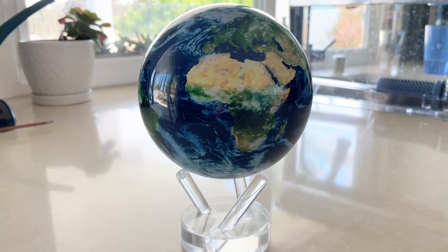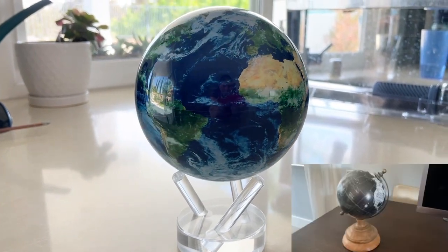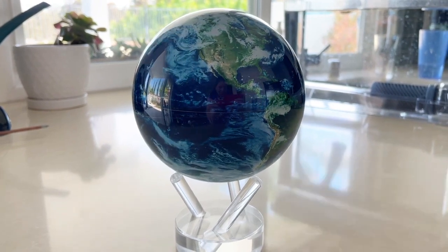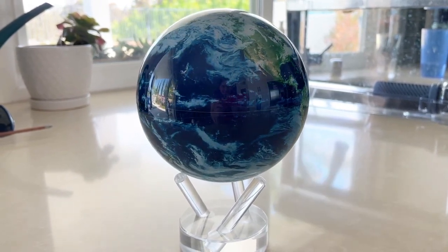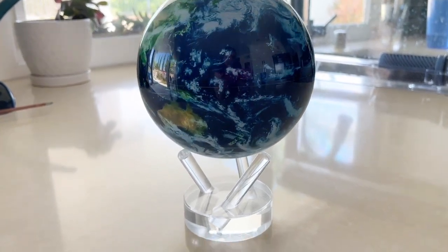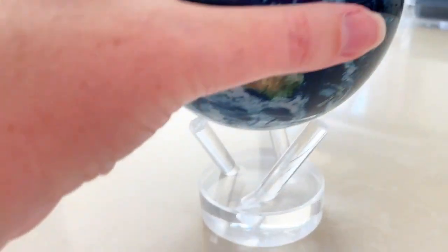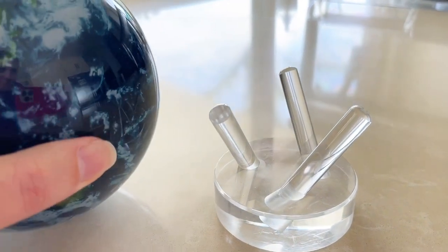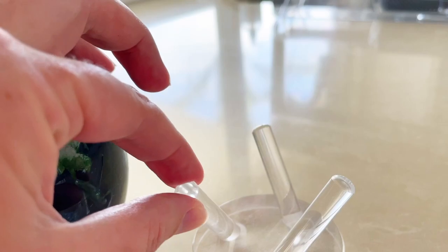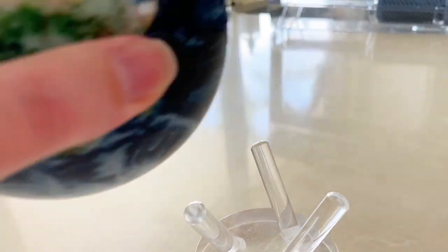It's super cool. Get rid of your old standard stationary globes and get yourself one of these. They make a great gift — that's how I received it. It also comes on this stand, which is a little bit artsy. It's just these three little sticks that it rests on.